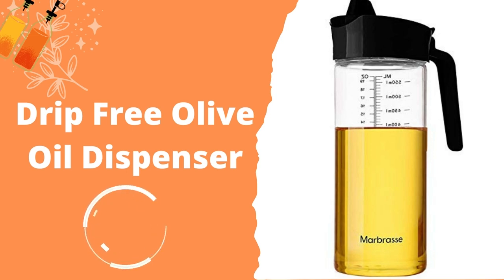Another good thing about the Marbrass Oil Dispenser is that it is a rather large container, being able to hold close to 20 fluid ounces. This makes it ideal for not only oil but other substances as well. As it is designed specifically for oil or any other liquid used for cooking, it also comes with measurements in milliliters on the side.